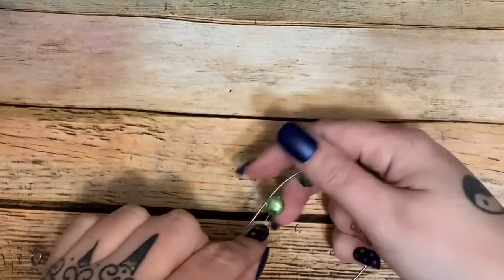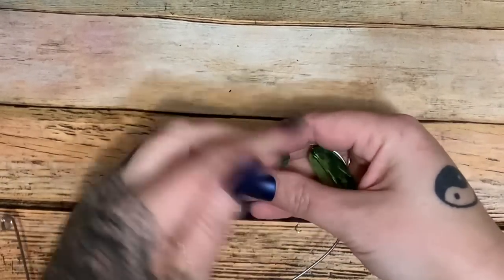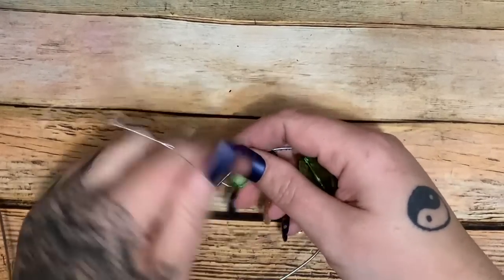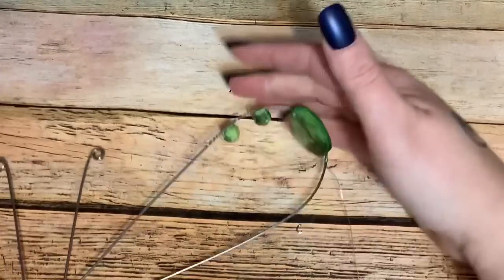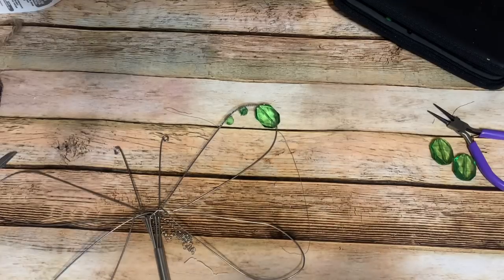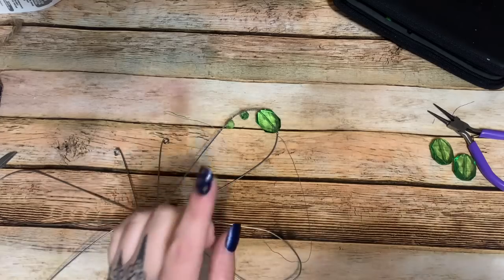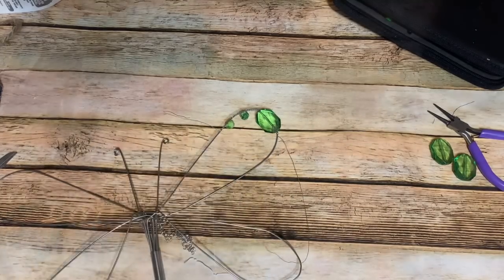Once you get to the end of your wire, just wrap it around really tightly and leave it — it'll be all right. It does not have to be perfect; everything does not have to be perfect and uniform. Get creative, put beads all over the place. I'm going to put some more beads down the wings and might come back with a different color to fill in the middle.